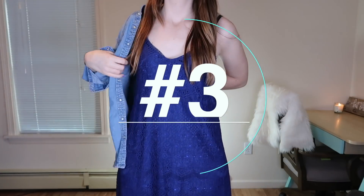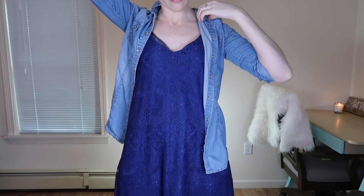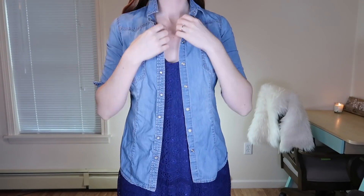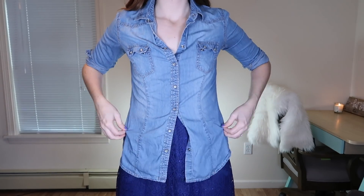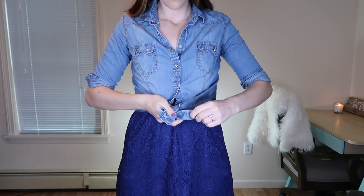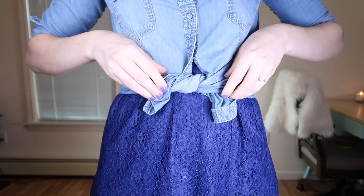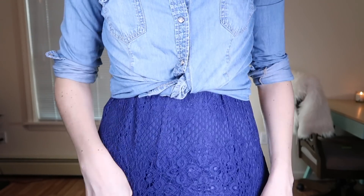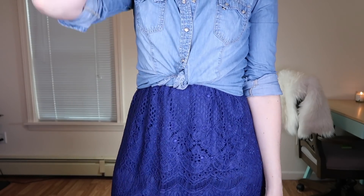My final tip for dresses is to take a button-up — a chambray top or a blouse — put it on over your dress, button it about halfway down, then tie off the bottom like a Daisy Dukes-style tie. Flip the tied piece up underneath. This immediately transforms any t-shirt or sleeveless dress into something with longer sleeves, and it makes the dress look like a totally new outfit.